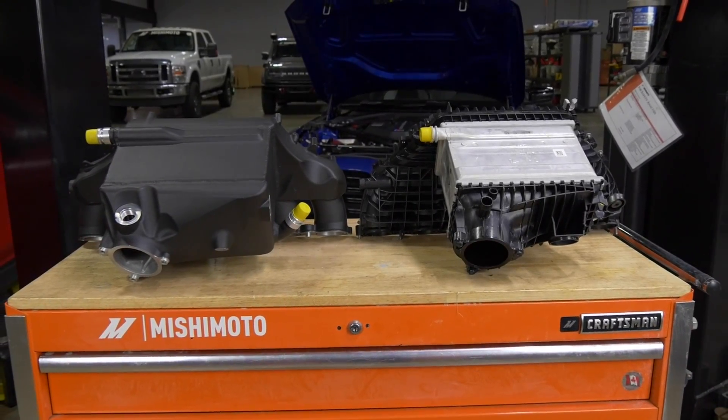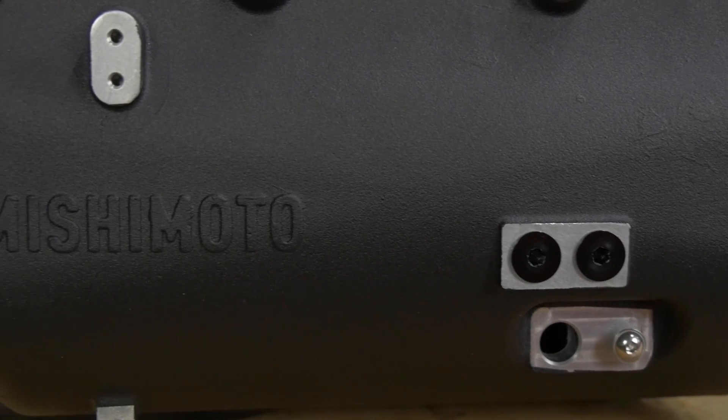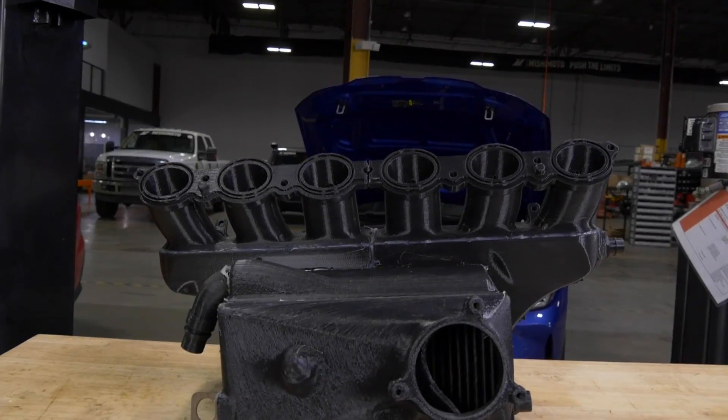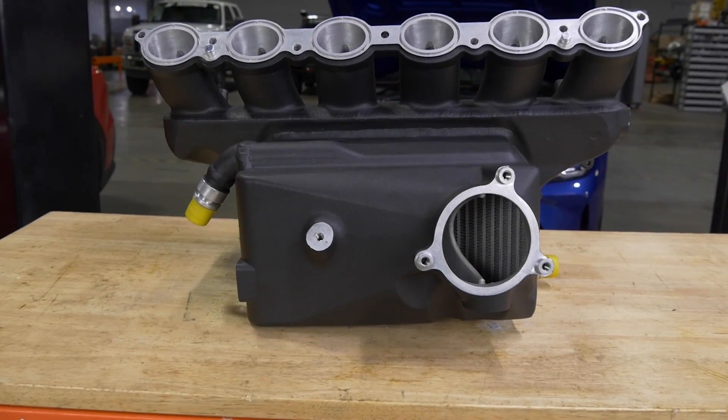That's always been a challenge with these air-to-water manifolds and intercoolers — you really need to balance flow and cooling. When they get more restrictive you lose power, but when they can't cool you also lose power. So it's definitely one of the more challenging projects, but you can see we have a pretty nice end result.